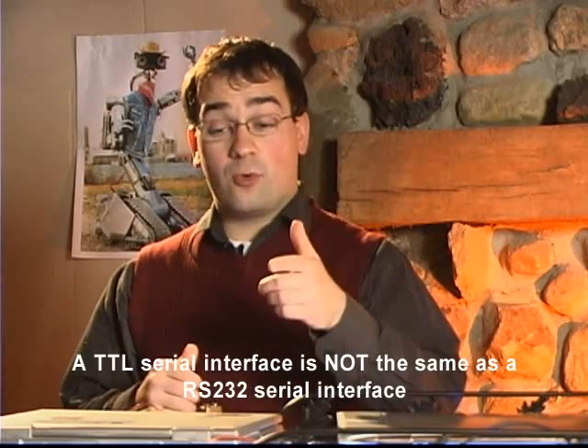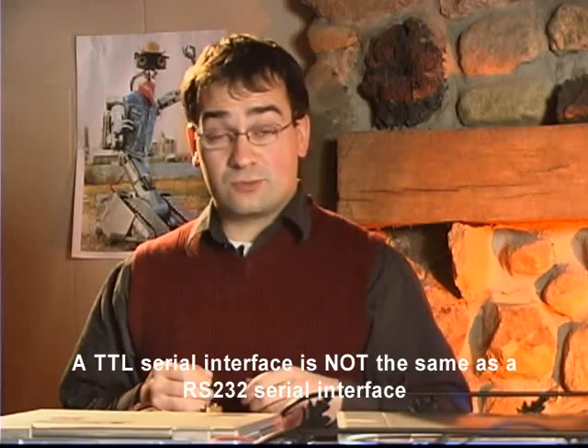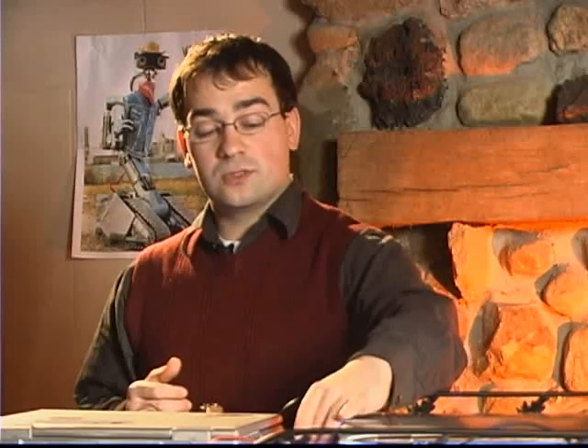I'm going to use just some really common components: a 9 volt battery, a 5 volt voltage regulator, a serial port, and a cable. That's really all you need. And if you don't have a serial port, you can use a serial port to USB converter, which converts pretty easily — you can pick that up at Radio Shack or a hobby store. So come on, let's go hook it up.